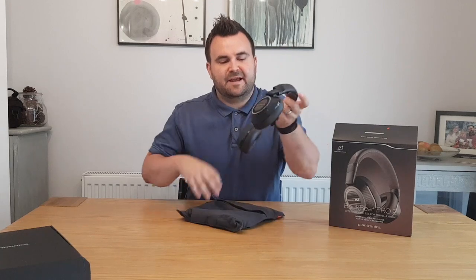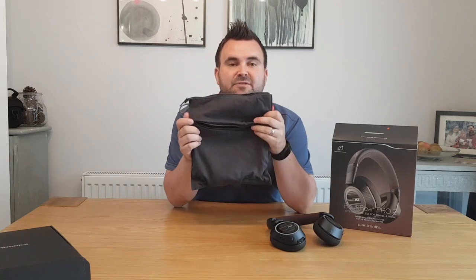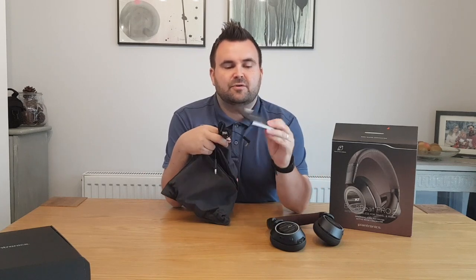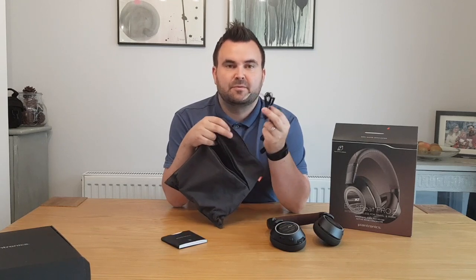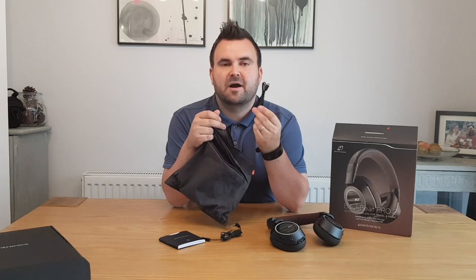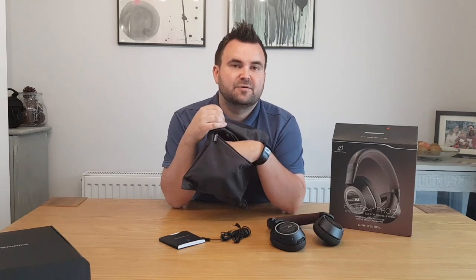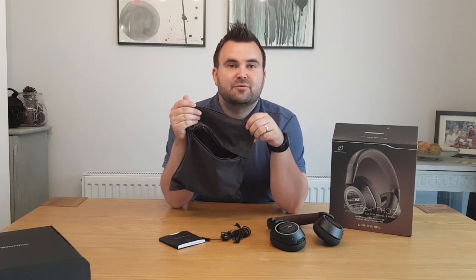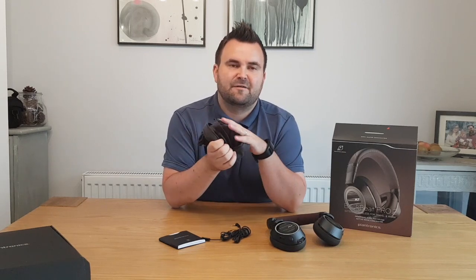So let's open it up and see what's inside. We have the headphones — I'll pop them to the side for a second. There's also a zip on the front of the pouch for keeping bits and pieces in. So you've got your user guide, you've also got what looks like a 3.5mm cable, and you've also got a micro USB cable as well — I assume that's for charging. The front pocket is quite big, so you could possibly fit in your mobile phone, a power pack, or maybe a few extra cables for travelling.